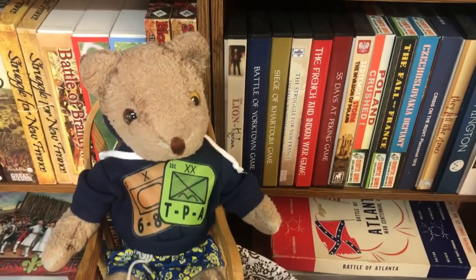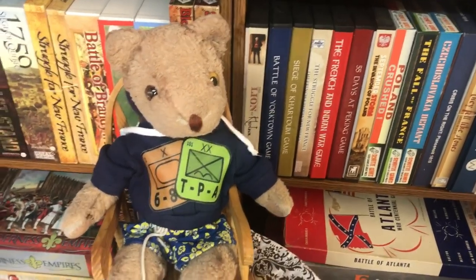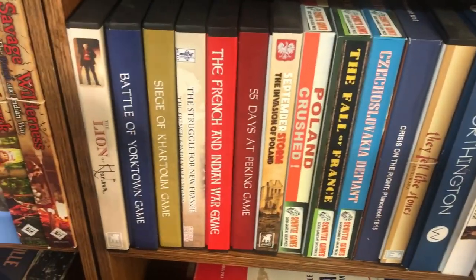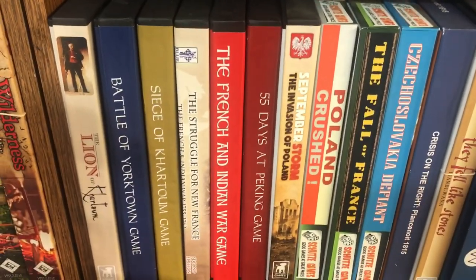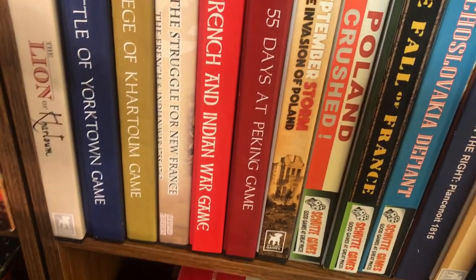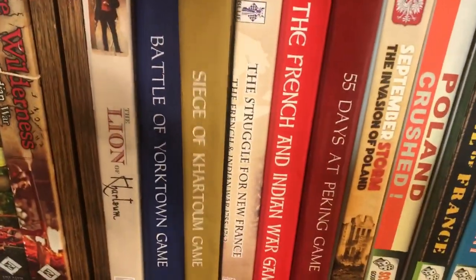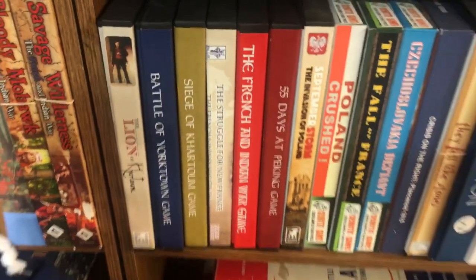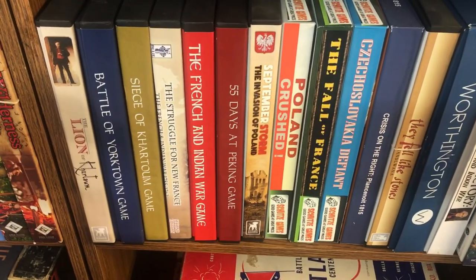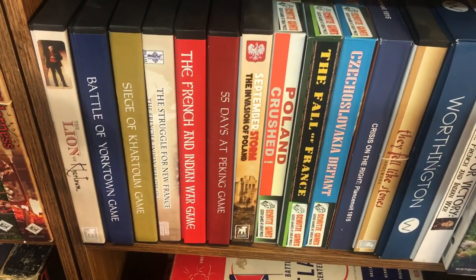It's not Grant and Alexander of the Players Aid — it's Goober the Traveling Bear. Goober and I are going to do a review of the Historical Game Company, printed by Blue Panther Printing. We have the French-Indian War, 55 Days at Peking, Struggle for New France, the Siege of Khartoum, and the Battle of Yorktown. We're going to take one of those games and see how we can use it for miniature wargaming.